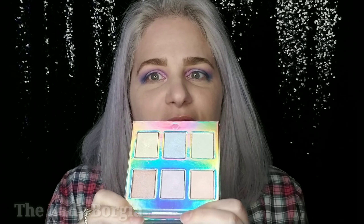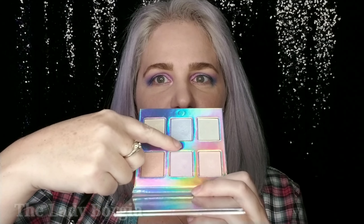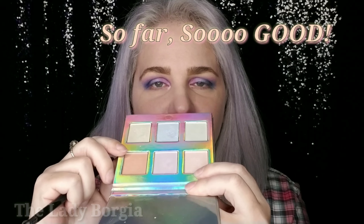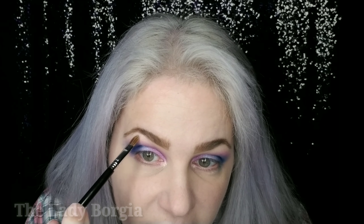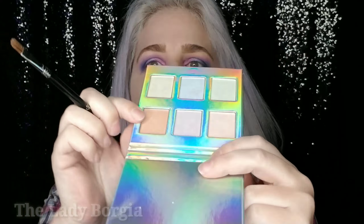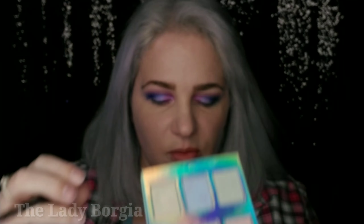Now I'm going to go for this beautiful blue color. I'm gonna switch brushes — it's just a flat Makeup Geek foiled eyeshadow brush. I'm gonna hit it with some setting spray. Let's see what happens, right towards the center. And now, because I want to use as many colors as possible, we're gonna take this yellow and go for our inner corner. I think I'm gonna use this peachy color as my highlight for my brow.